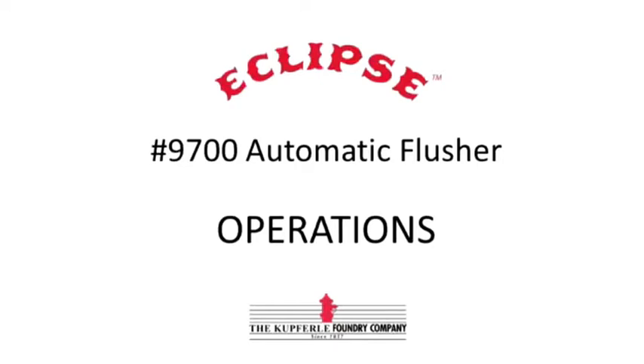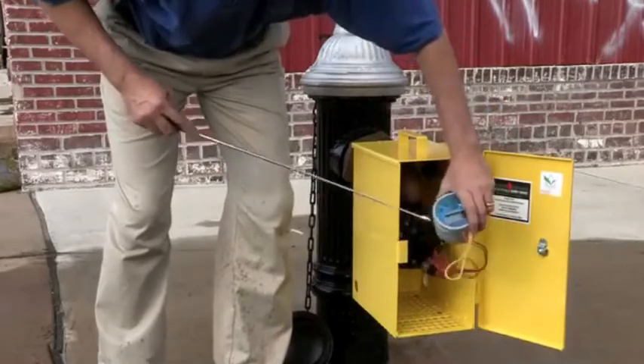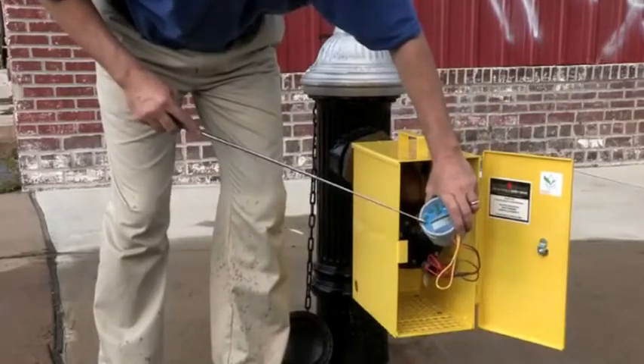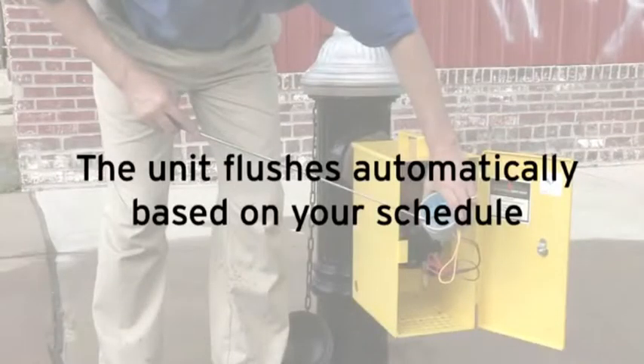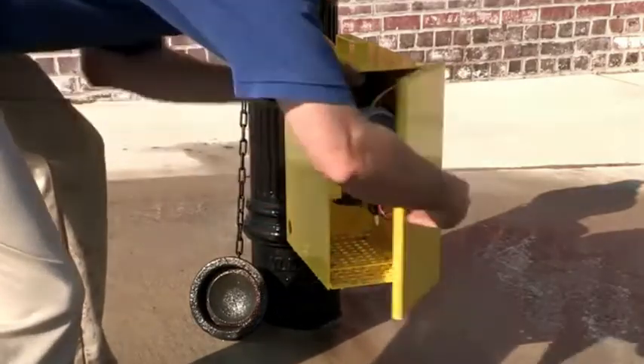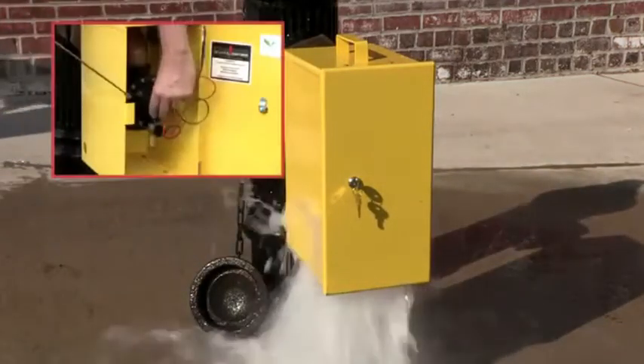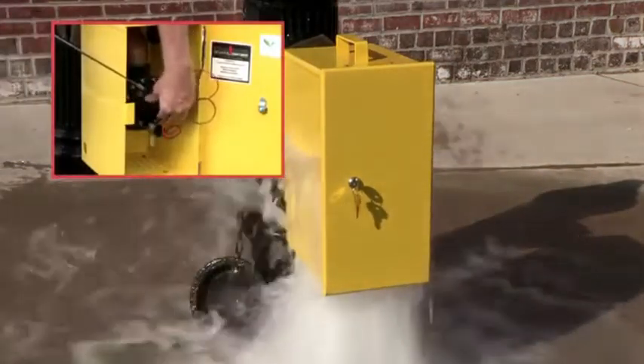To operate the Eclipse 9700, first program the handheld controller for the flushing times that you desire. The unit will flush automatically based on your schedule. Or you can do a manual flush at any time, which we will demonstrate now. Flow rates can be adjusted using the hourglass-shaped control knob on the front of the valve.